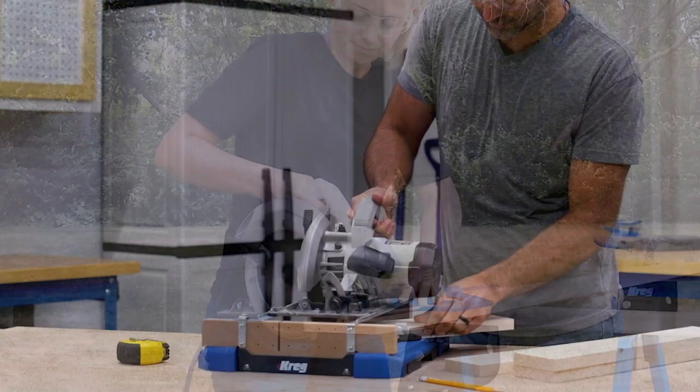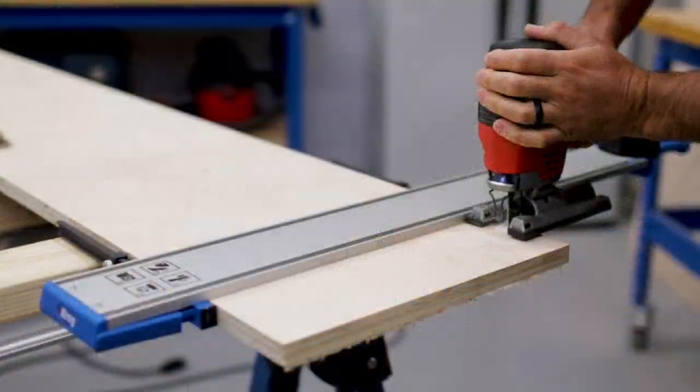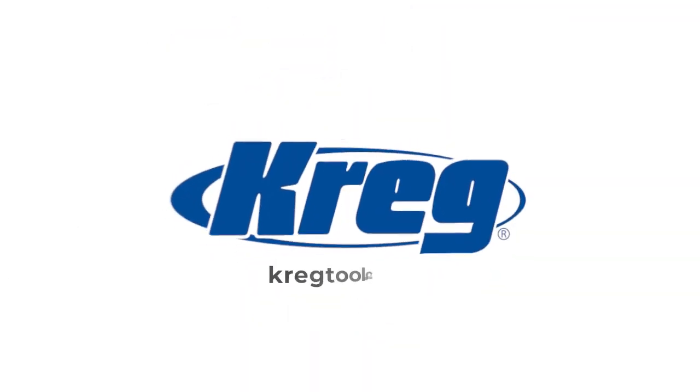To learn more about the CrossCut Station, as well as Craig's other products for building DIY and woodworking projects, visit us online at CraigTool.com.